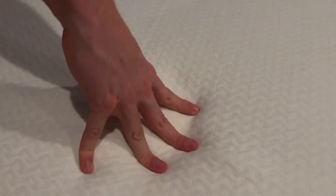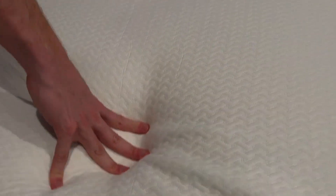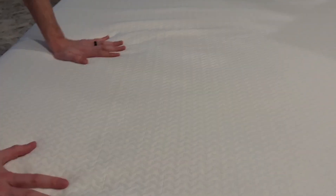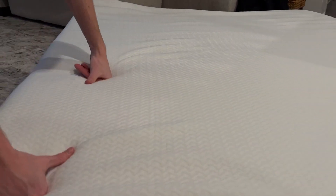As I'm pushing this down — already, this has only been aired out for like a minute — it's already got that memory foam, nice little plushness. This is feeling very, very soft. I'm already loving this.